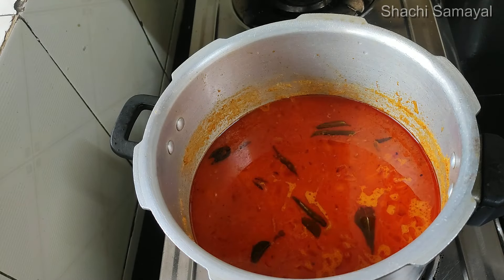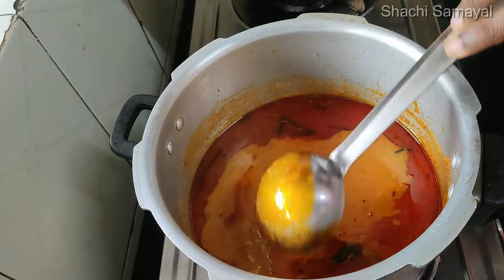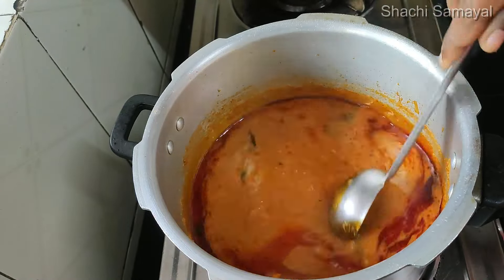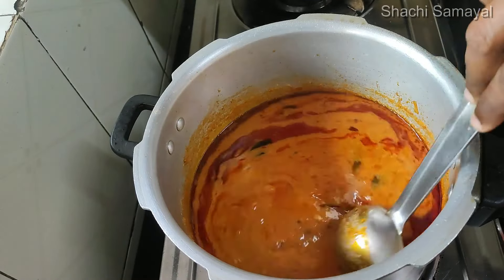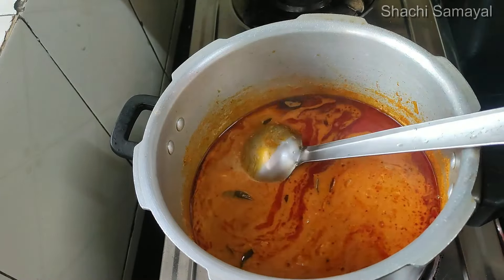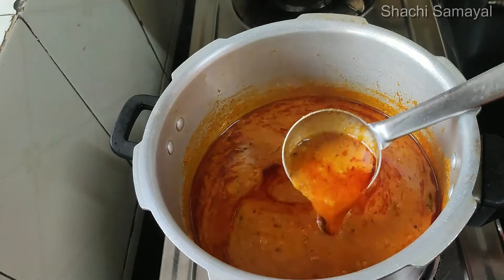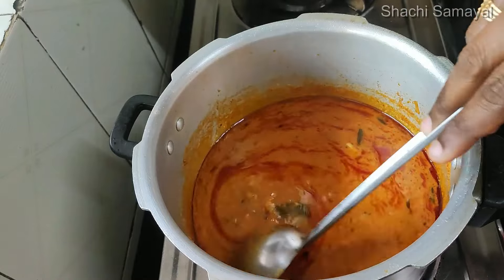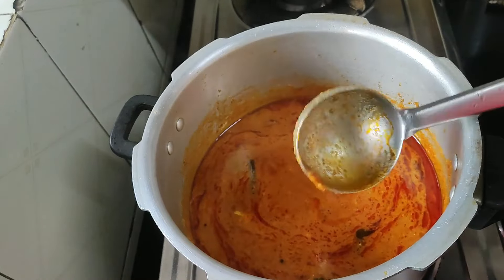You can make it a taste like this. It's a mix of idli, chapati, parotta, naan. If you want to try, you can make it and share your experience in the comment box.